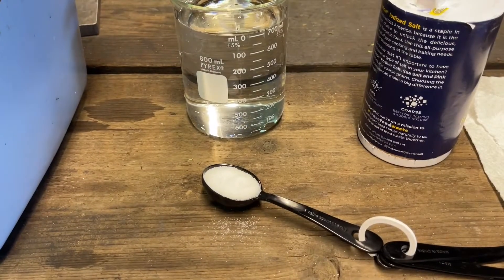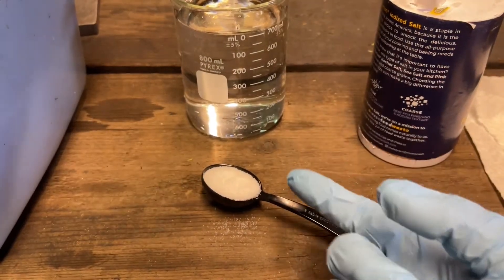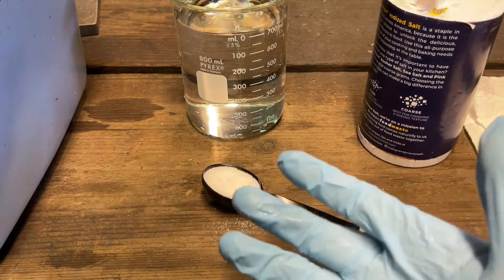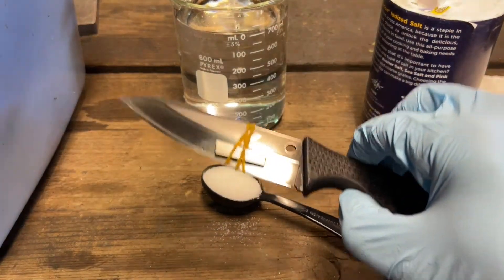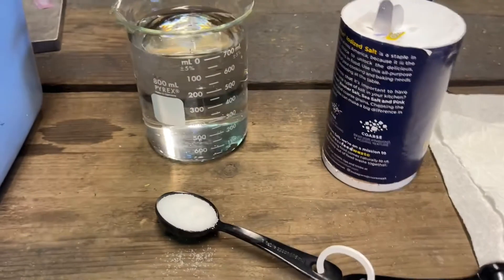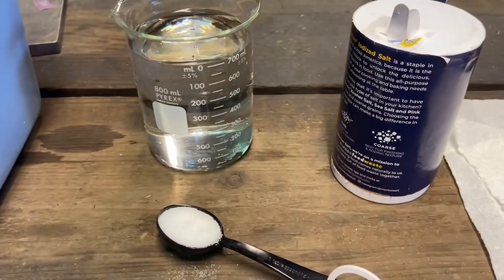I'm going to do the same thing — 30 milliliters of salt to 700 milliliters of water, which gives me a 4.2% salinity. This is 15 milliliters, so I'm going to have to do two of these. I couldn't find the 30 milliliter measure for whatever reason. So first I'm going to put this guy in here, and then I'm just going to put water in that little bucket thing until it submerges the knife.